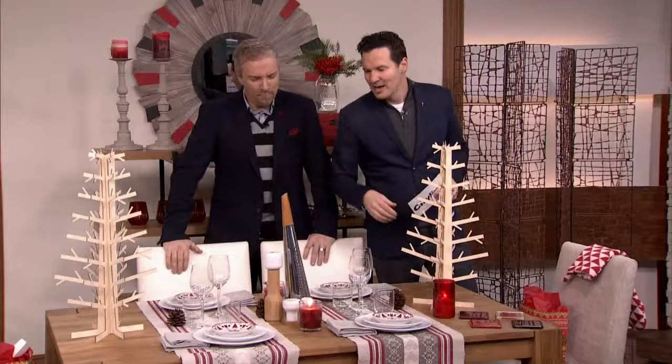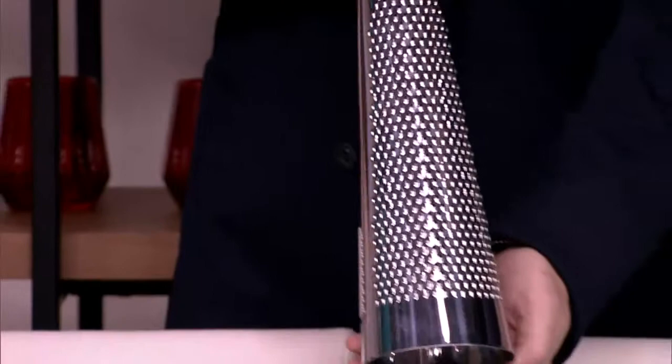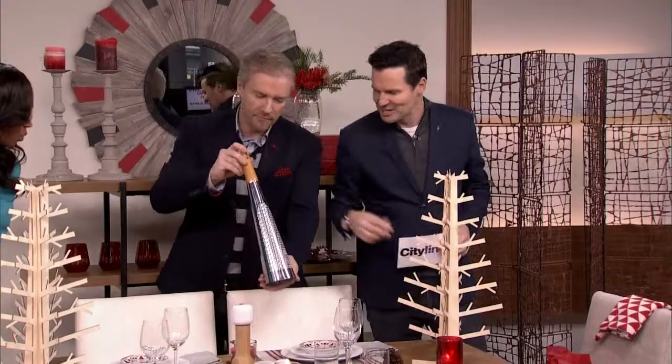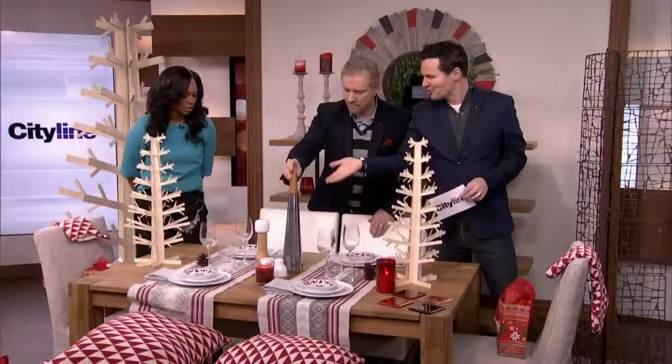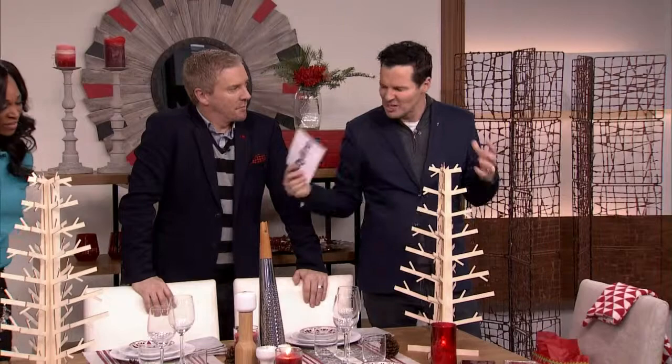My favorite thing is this big daddy in the center. What does that big daddy do? That's actually a Parmesan grater. And you're thinking — what's that got to do with Christmas? Well, maybe Massimo is popping around and he likes a bit of Parmesan. But it looks like a Christmas tree, it looks like a big party popper. It's a beautiful piece of just kitchen art.